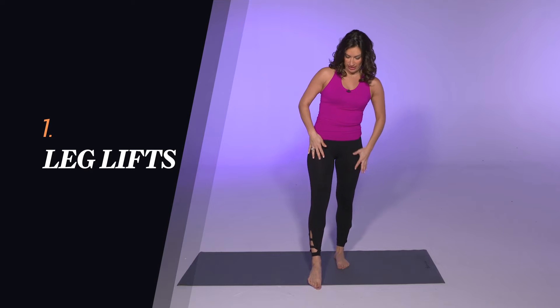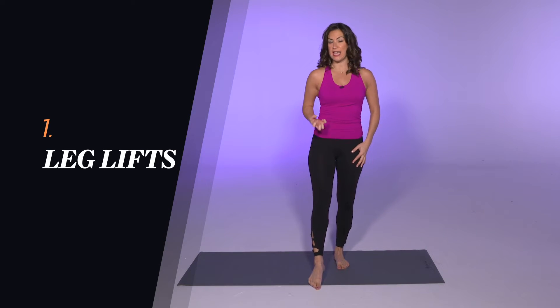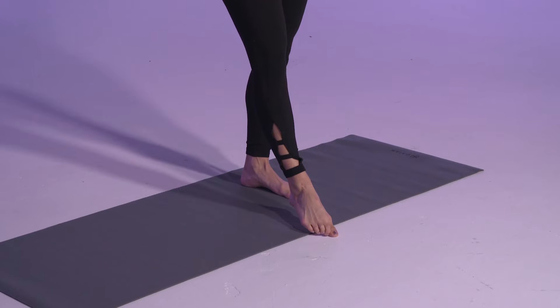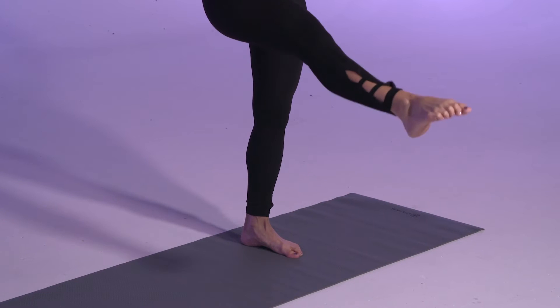To start we're gonna do a single leg lift. So standing on one leg, point the other foot, squeeze the quad so you're pulling the kneecap up, pull the navel in and then lift the leg up and lower. We're doing these toe taps ten times on this side and then switching to do ten on the other side.